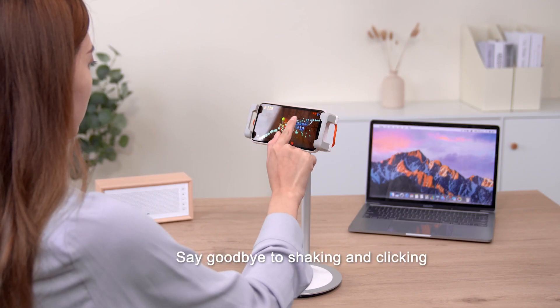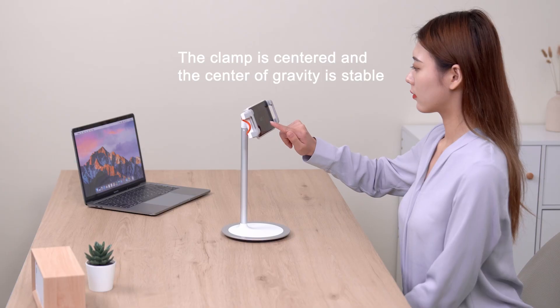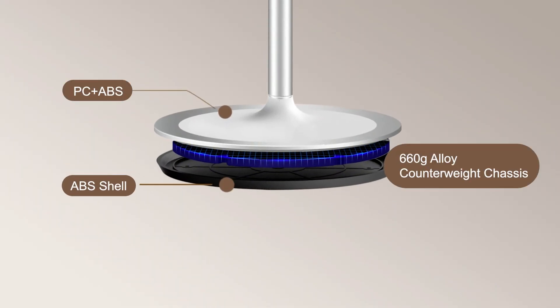Say goodbye to shaking and clicking. The clamp is centered and the center of gravity is stable. PC Plus AV 660G alloy counterweight chassis.